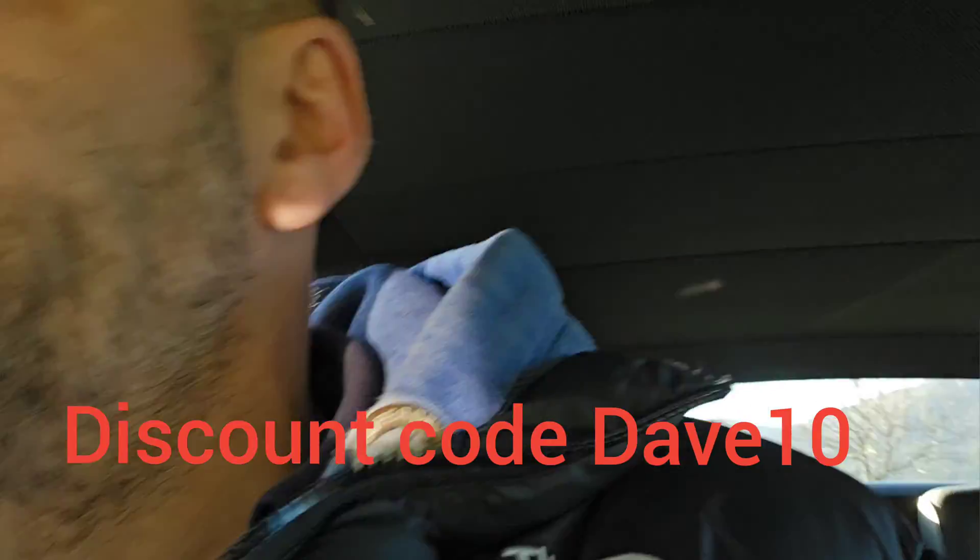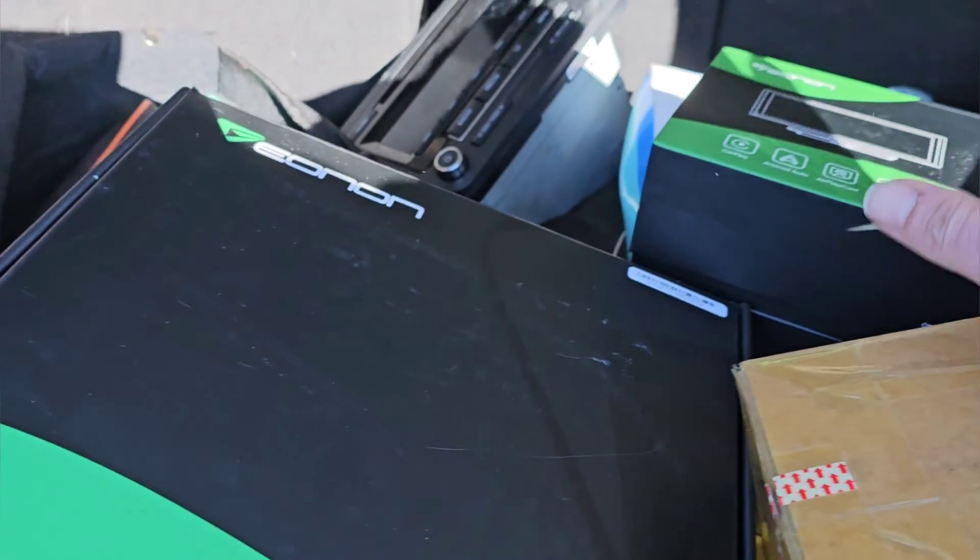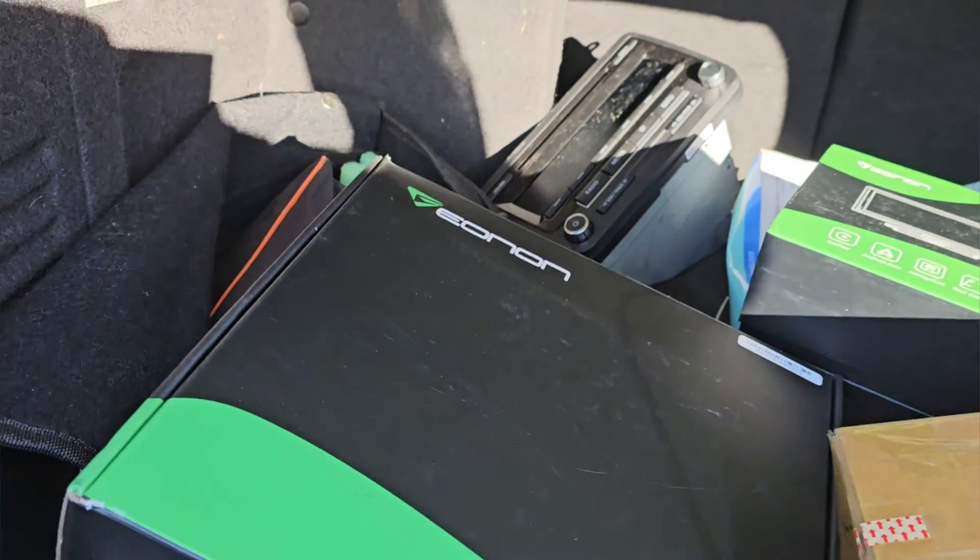We're going to talk about this button, but before we do that I have a boot full — I have several Enon units in my boot. I've got a VWA12, a VWA13, a P4 unit, and Enon are also supplying me with another P3 unit.